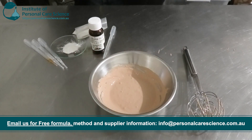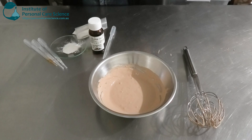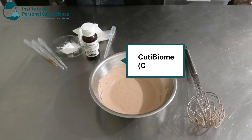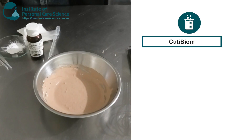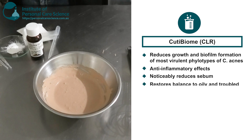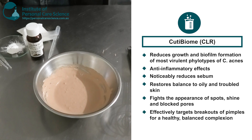While that's cooling, let me talk through some of the actives I'm choosing for the anti-acne BB cream. The first one is Cutie Biome by CLR. This reduces the growth and biofilm formation of the most virulent phylotypes of C. acnes. It also has potent anti-inflammatory effects, noticeably reduces sebum, helps restore balance to oily and troubled skin, and fights the appearance of spots, shine, and blocked pores, targeting breakouts for a healthy balanced complexion.